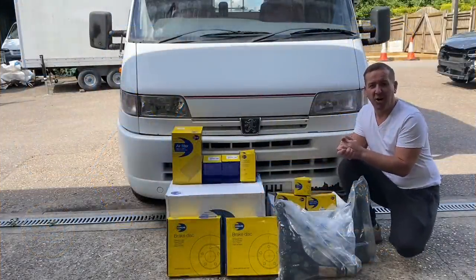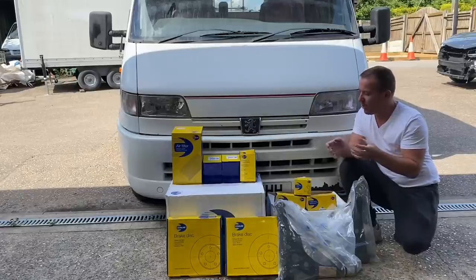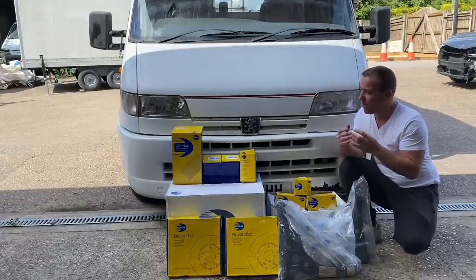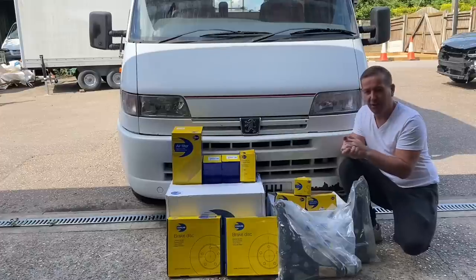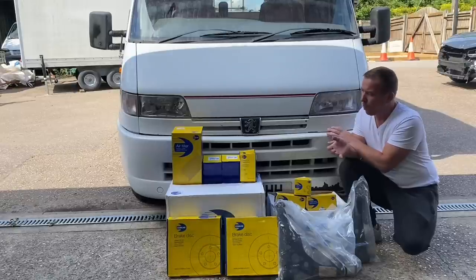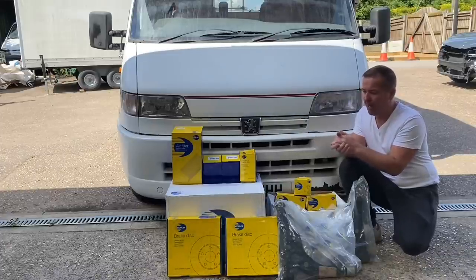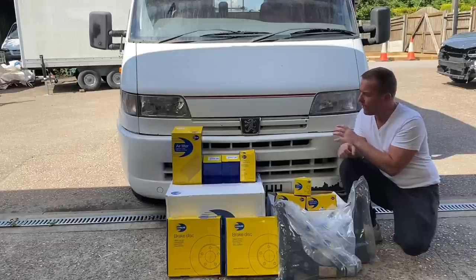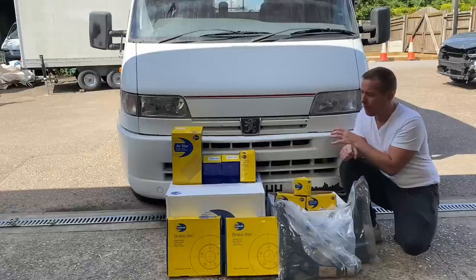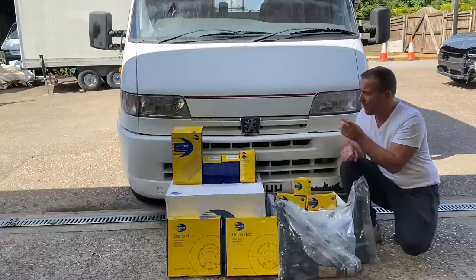Hi everyone, welcome back to the channel. We are back on the motorhome — summer's here, so there's no point leaving it sitting around. We need to get it done, turned around, and sorted out. For those of you following this one, I actually bought it on eBay and it's been sat since 2009. It's now got an MOT, but just going through it we're trying to get this a real trouble-free motorhome. Although it drives very nicely, we don't know when it was last serviced and it didn't come with any history.